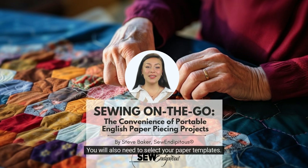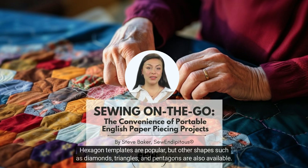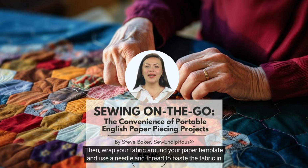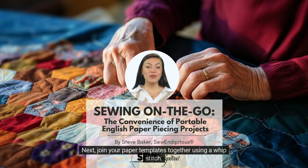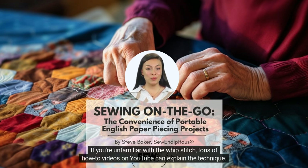You will also need to select your paper templates. These can be found at your local quilt store or purchased online. Hexagon templates are popular, but other shapes such as diamonds, triangles, and pentagons are also available. Once you have your materials, you can start cutting your fabric into slightly larger pieces than your paper templates, then wrap your fabric around your paper template and use a needle and thread to baste the fabric in place. Next, join your paper templates together using a whip stitch. This will create a precise and strong seam that will hold your fabric pieces together. If you're unfamiliar with the whip stitch, there are tons of how-to videos on YouTube that can explain the technique.